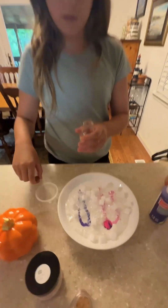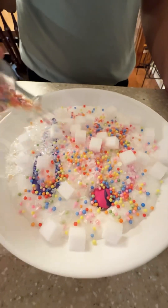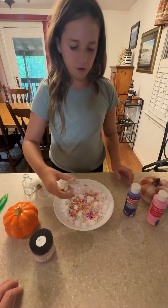Next up the foam beads. And finally the sprinkles.